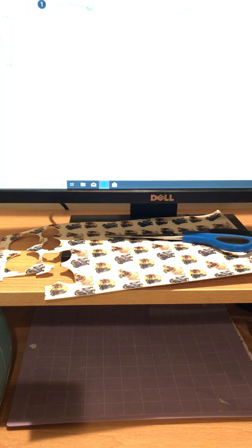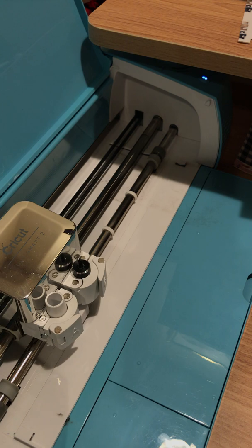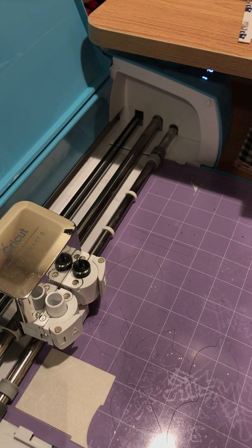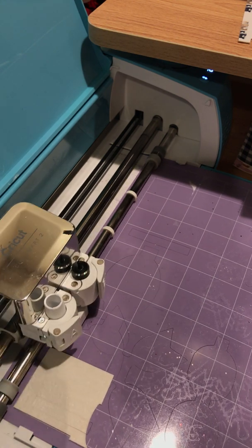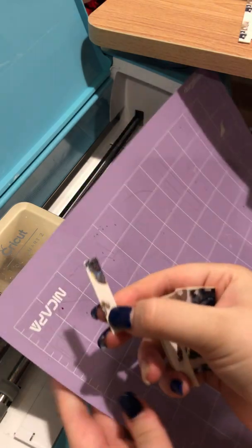I hit 'faux leather paper thin,' set it to 'more,' and the machine is ready to go. I hit the arrow to load the mat — just a small square piece going right in — then push it down and hit the flashing C button. It cuts out super quick. It looks like I didn't place it quite right, but that's okay because I don't need that big of a piece — and here it is.